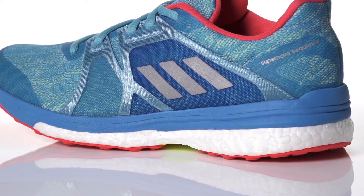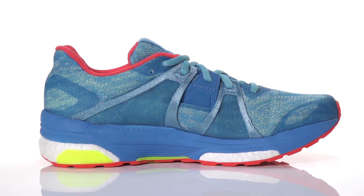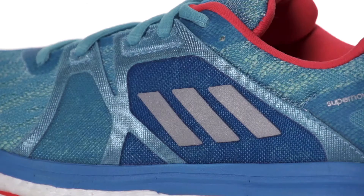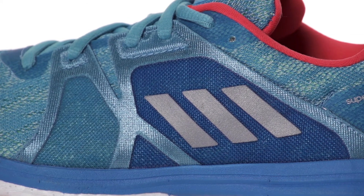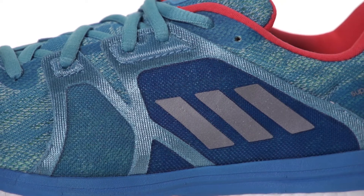Utilizing a responsive Boost midsole and a full length EVA stable frame, this daily trainer offers unmatched energy return along with a stable ride. On the upper, an engineered mesh design with FitBand technology creates an integrated support with a personalized fit.